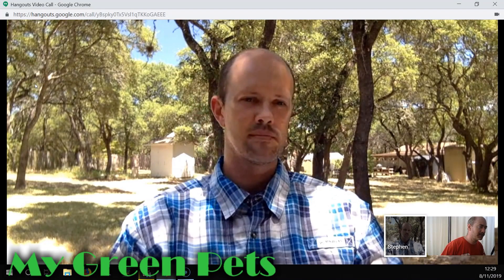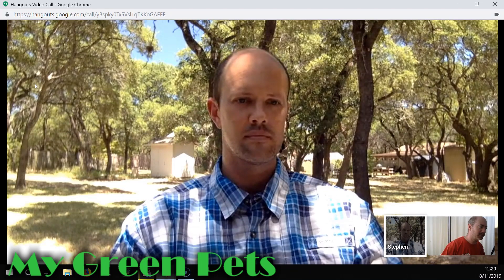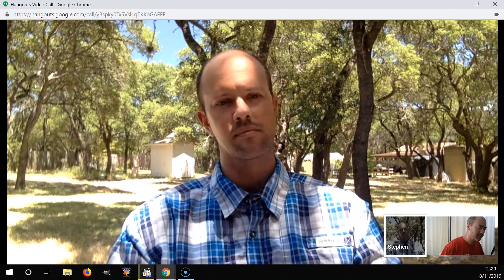We're back. My Green Pets — I'm William Green, and this is Stephen Van Campen-Lewis. We have just talked about saving cattleya roots if they are dead or dying.